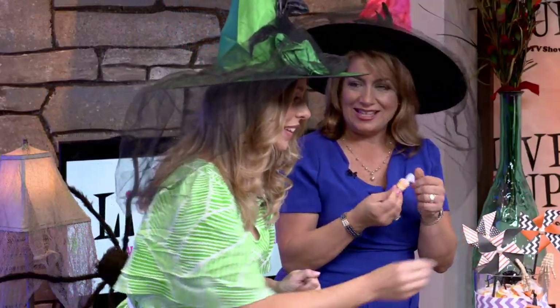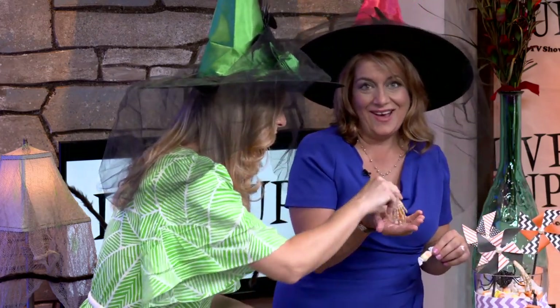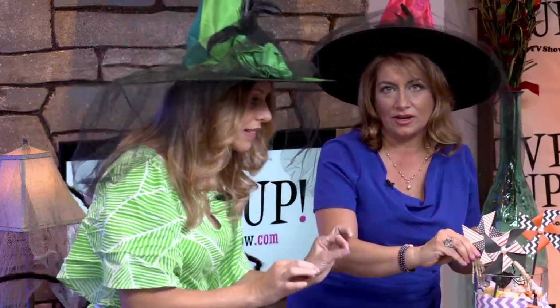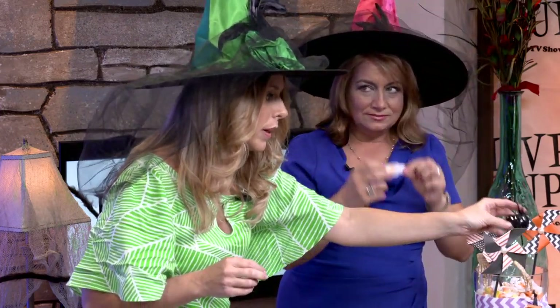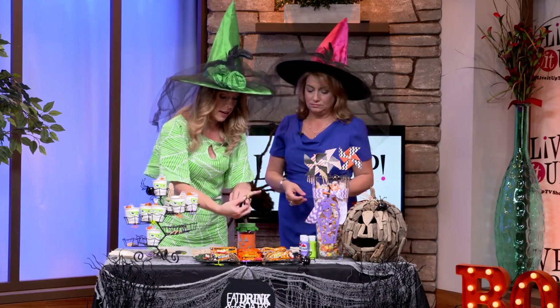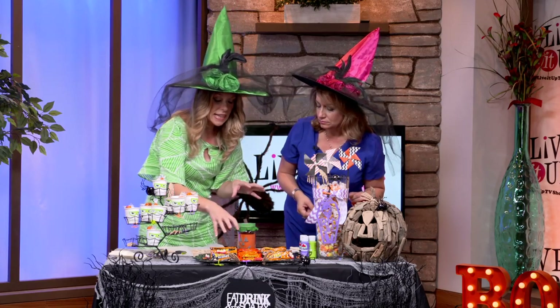How nice is that? So you can accent all of your jars with the hands and the spiders, and they really are very affordable. Every store is really just over-saturated with all of these products. There are spider rings everywhere, and you have gummy teeth, and just so many fun things.